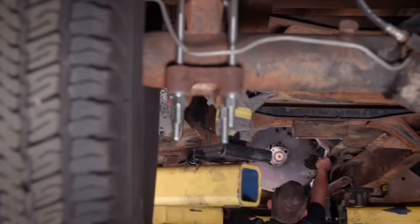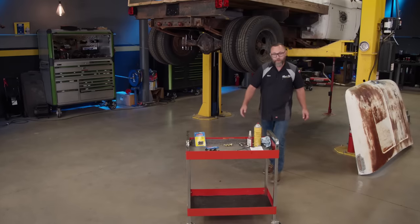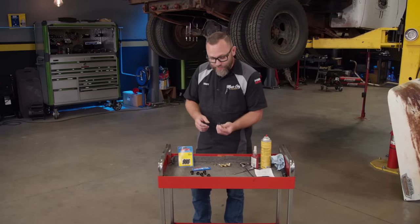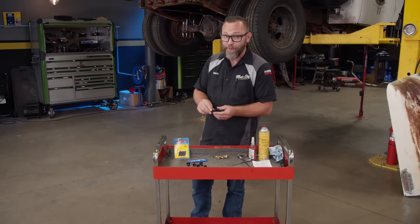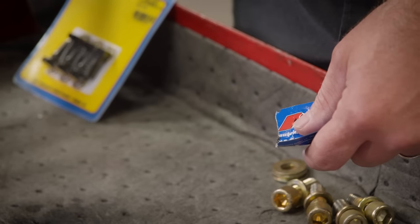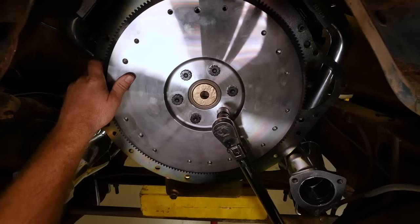Now I'm going to start with the pilot bushing, then the block plate, and the flywheel gets indexed so we have to make sure we line the holes up the right way. When it comes to flywheel bolts, you've basically got two options: OEM bolts or aftermarket bolts like these from ARP — their Pro Series 7/16-inch bolt made specifically for Ford and Chevy flywheel applications. We clean off the packing lubricant, apply thread locker on the threads and ARP assembly lube on the underside of the head so it torques properly.